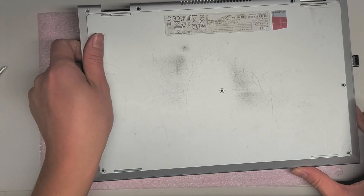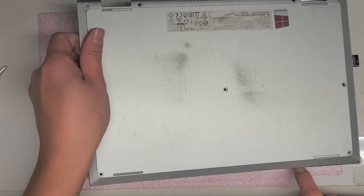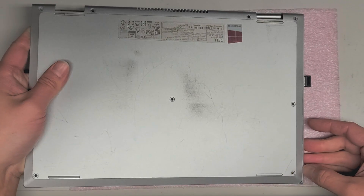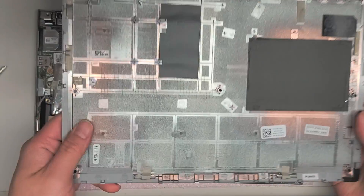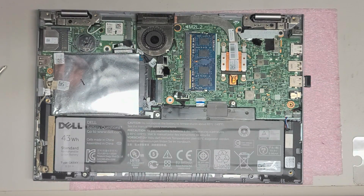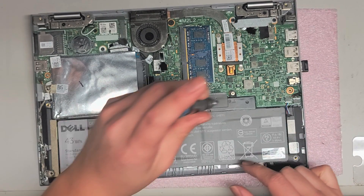It pops out. After you get these two sides out, you can wiggle it as you pull it and these will come out. You can also slide the pry tool along this side and it will pop out. So there we go, we got the cover off. I'm going to do a quick tutorial of what's inside — you got the battery, and we're going to disconnect the battery.